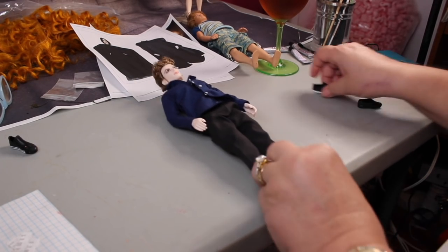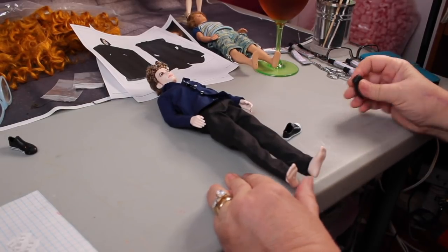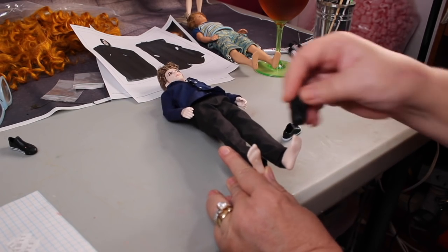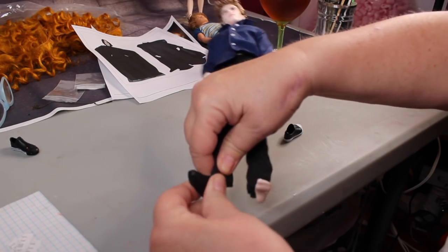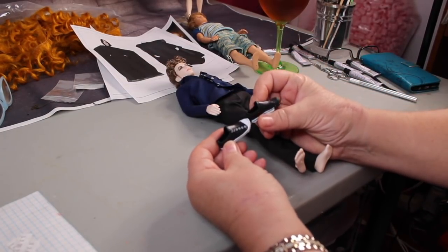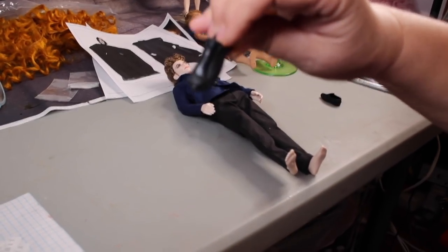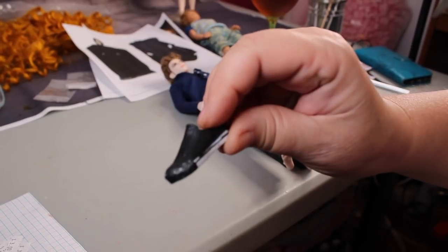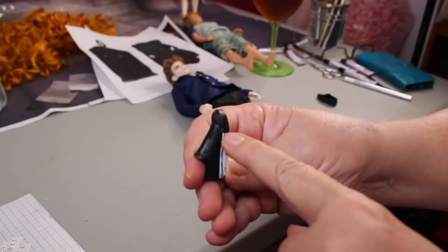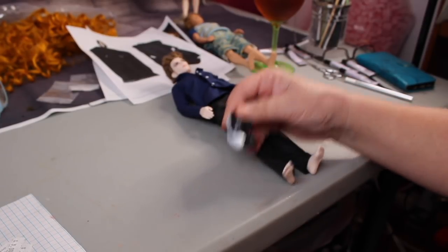Now about the shoes — this doll came with sneaker-style shoes, and I want a basic black shoe. Ken doll shoes were slightly too small for these feet. What I did is scrape the white off with an X-Acto knife, and I've gotten down to a point where I think it'll look okay. I can paint over any remaining areas and just scrape off the white to get the shoes to work for him.